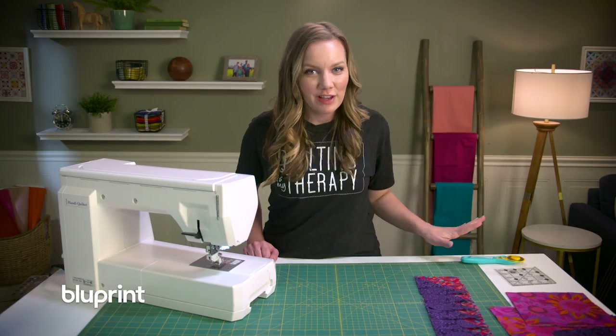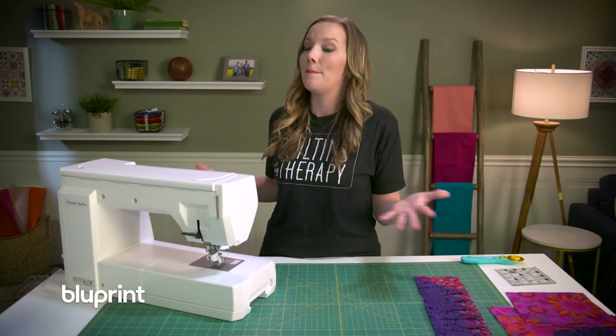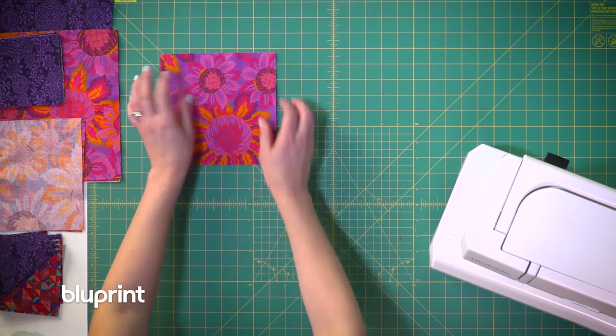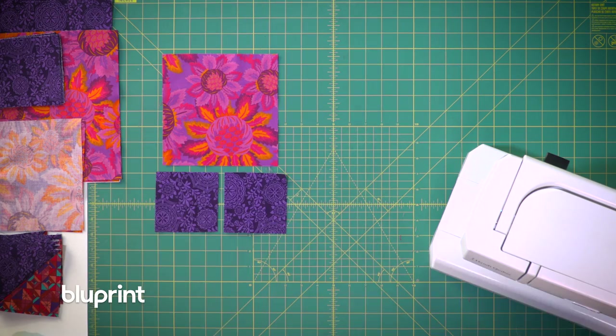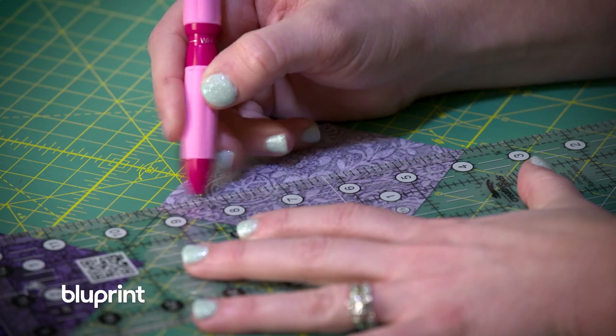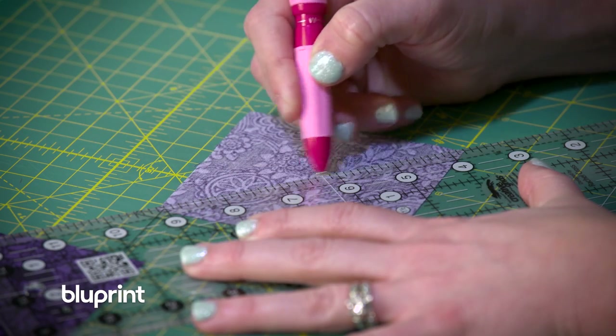These eight half square triangles are finished, but before I can put them into a big beautiful block I need to do the four at a time flying geese. I'm going to grab four squares of background fabric and a bigger square of the print. On the back of the background squares I'm going to draw one diagonal line from corner to corner.